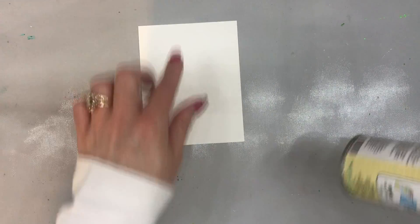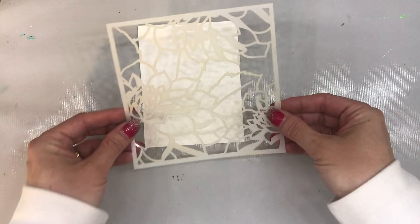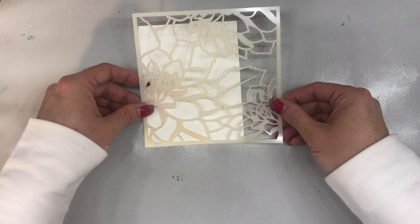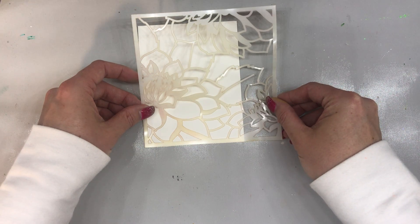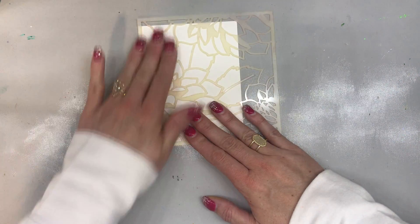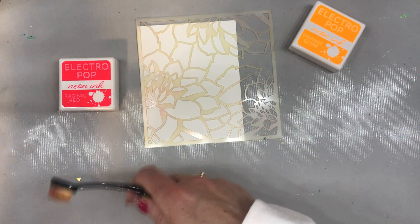So for this project, I'm using some Gina K Premium Cardstock, and then I'm just going to use the Alt New — this is the first stencil. I'm going to lay it down like so, and I'm going to just use the ink on this one. So I'm going to take some Neon Orange and some Raging Red, as well as my Blending Brushes.